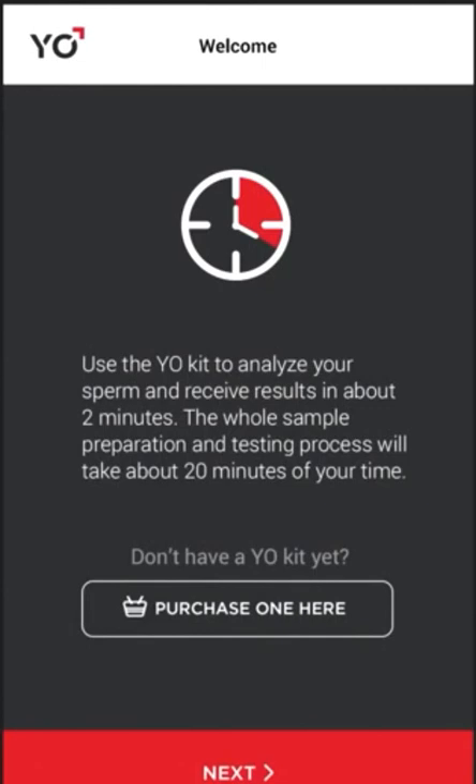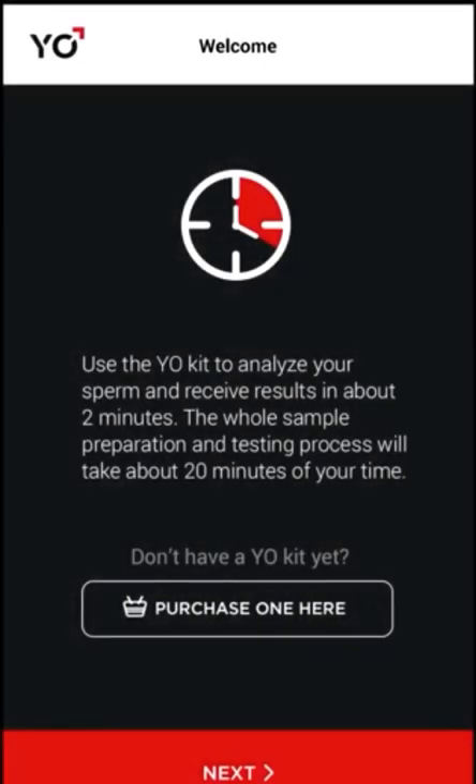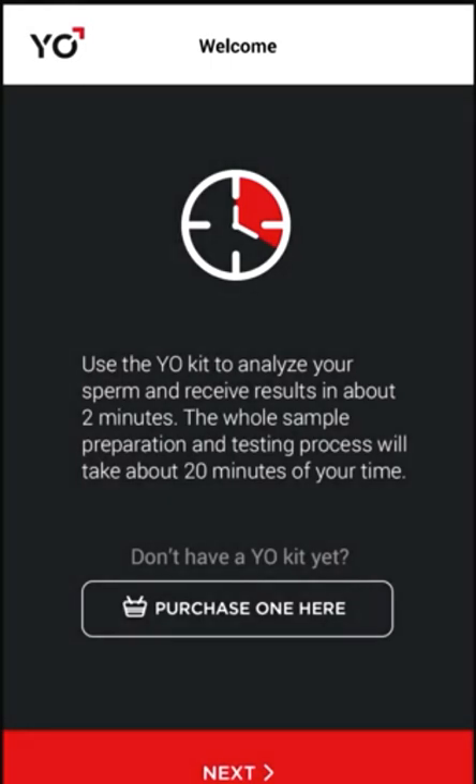Prepare your phone before starting. Charge it to 50%, place it on airplane mode, and password protect your phone to ensure medical confidentiality.